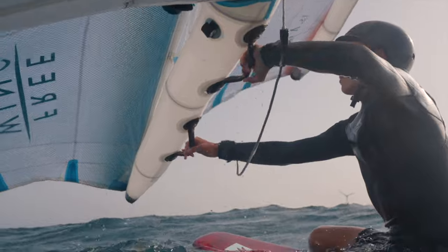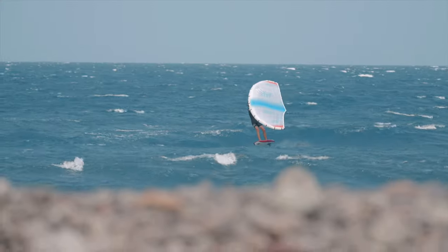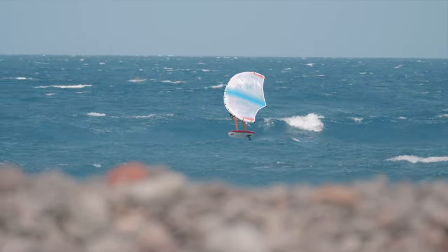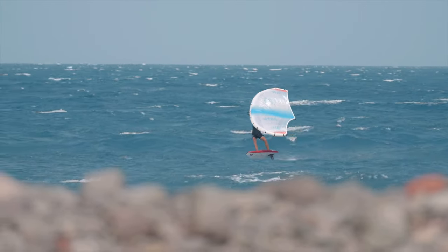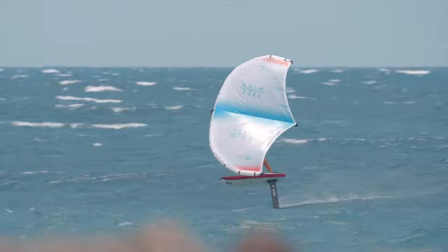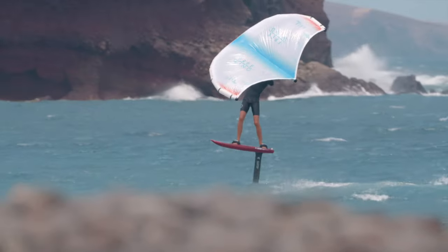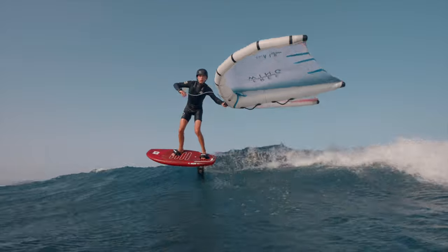The thin leading edge and wingtips reduce the diameter, allowing for higher pressures than a conventional leading edge with lower weight, reducing drag when flagged out and allowing for a higher angle of attack when going upwind and riding at higher speeds. The thin optimised wingtips reduce drag, enhancing stability for a smoother glide.